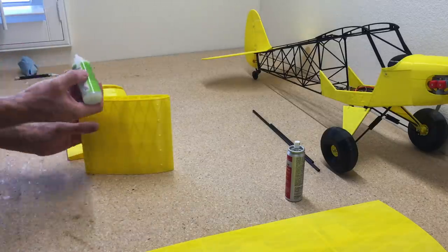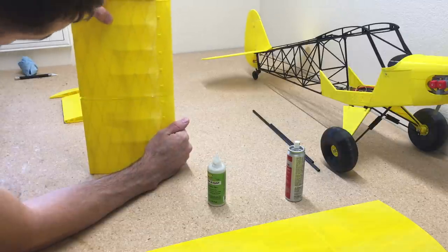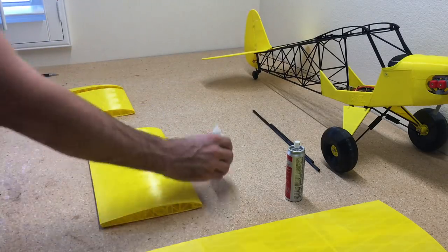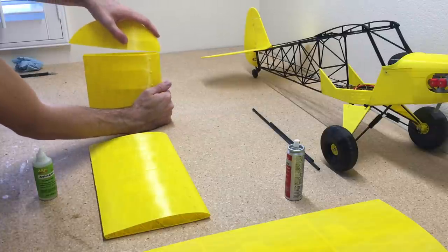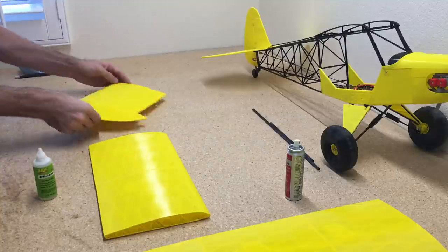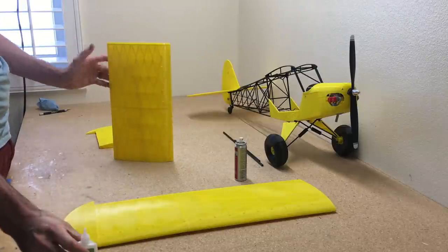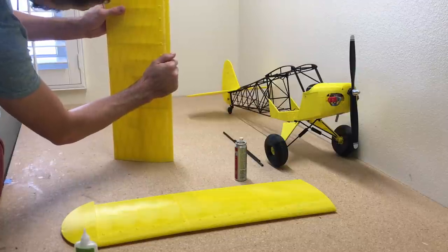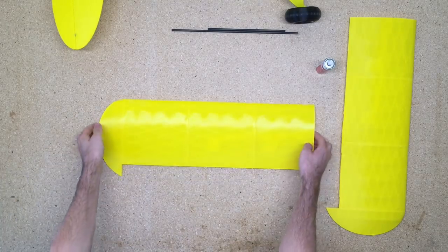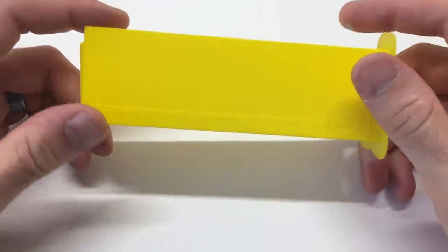When gluing the wing tips or fuselage, I try to use the CA accelerator as little as possible, because it can change the look of the glue — it can cause it to bubble a little and turn a slight yellow tinge. It's less noticeable on this yellow airplane, but on white PLA you'd really notice it when you spray that CA accelerator on. I prefer to just add a bead of glue and let it sit for a couple of minutes to dry, which gives the cleanest finish.